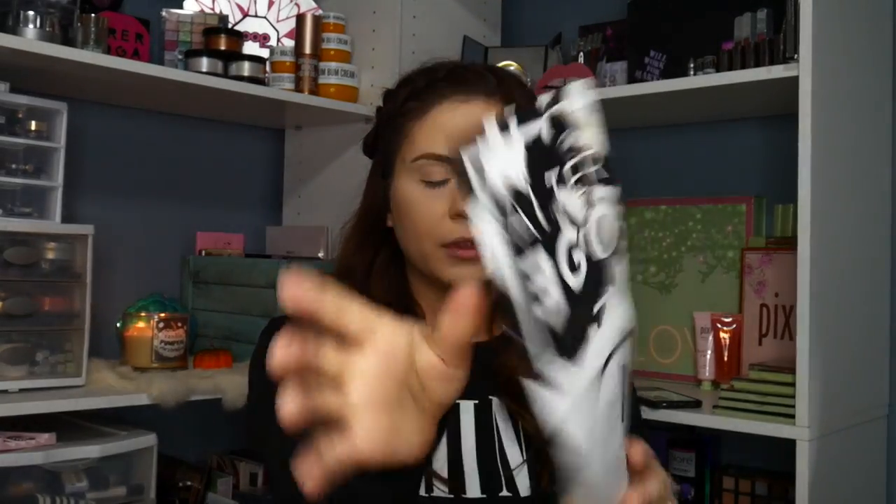Hey! Today we're going to be opening up and seeing what's inside the October BoxyCharm this month. I got mine the day before yesterday and I've already opened the box to make it easier. As always it comes with our little pamphlet, and this month it's called Alter Ego. I'm really excited about this month's box.